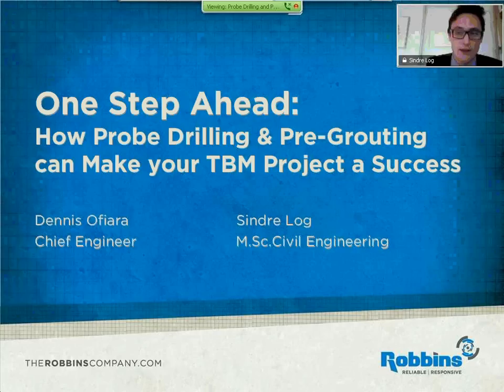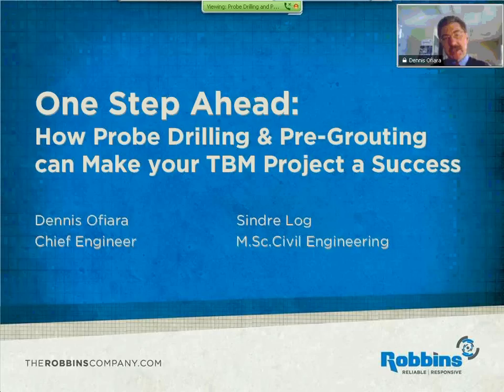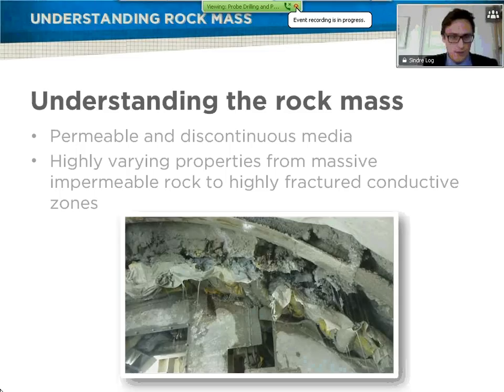First, understanding the rock mass — that's pretty much what we need to understand why we do this. I'm sure most of you attending know pre-existing geology, and that's probably why you attend as well. The rock mass is a permeable and discontinuous media. It changes quite a bit — it can go from very solid to very fractured and very short classes. This picture is from a project in Malaysia, where for most cases the rock is very solid, but some areas might change into something like this, with RQD material and water as well.